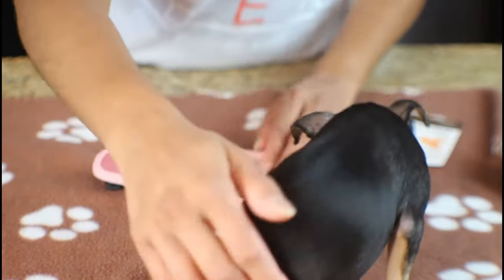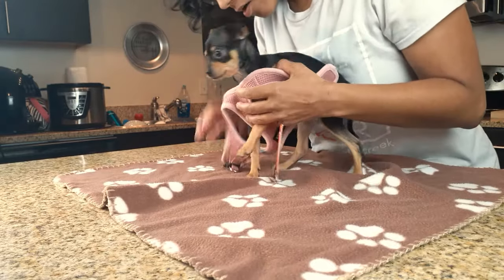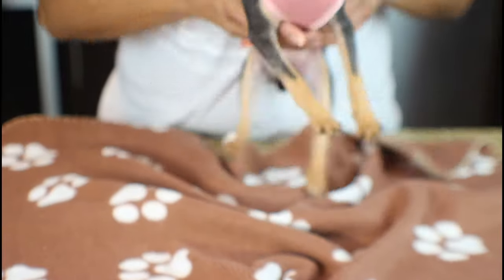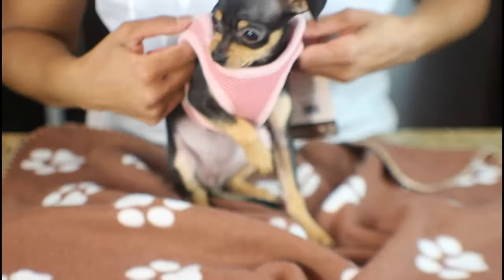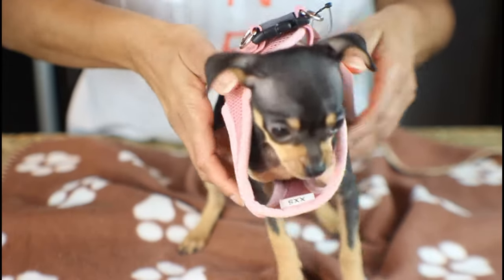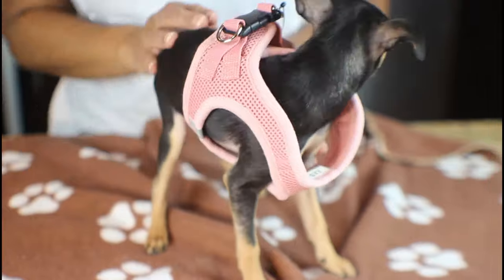We're going to check out the first one and see how it fits Lolo. She's a little curious about what's going on. It's an easy slip-on by the legs and then you just clip on the back. But it does seem a little big on her, so it's going to be loose if you're walking her. I'm not sure if she's going to like this one.